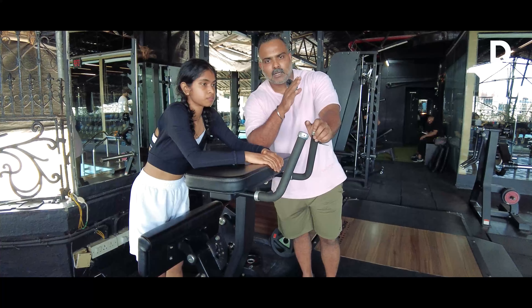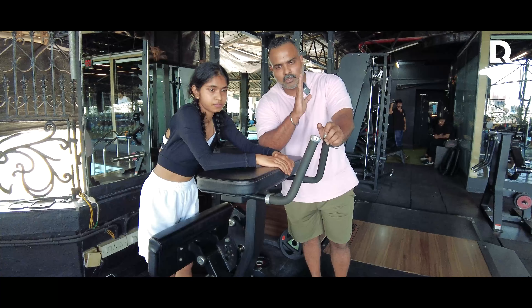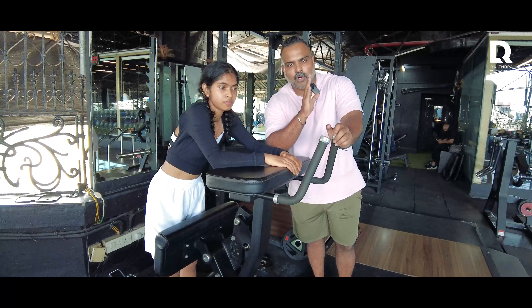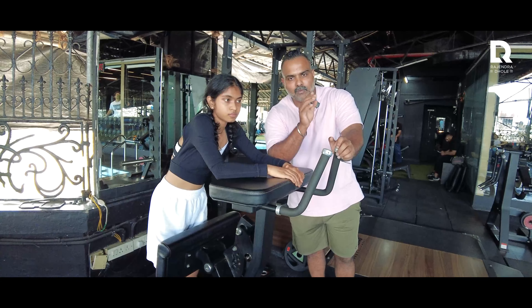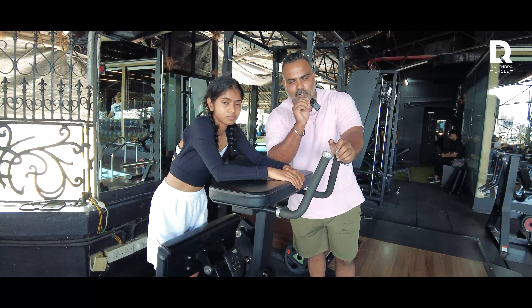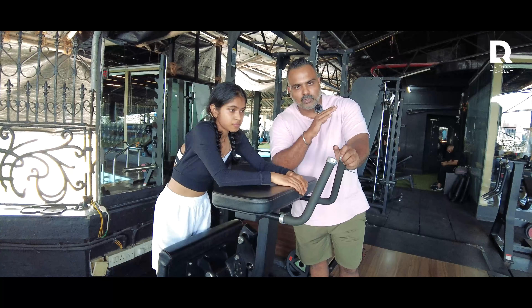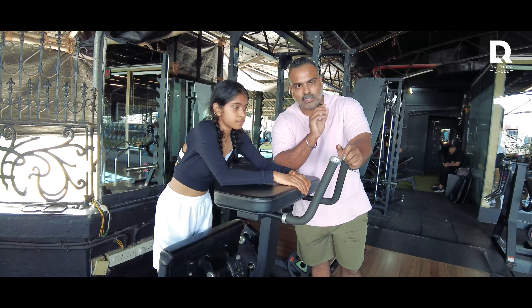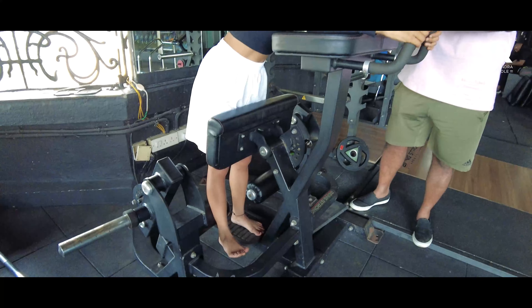Now, we are doing single leg hamstring curls. When I told you that in any leg curl movement, your toes will be pointed out — it means that you have to keep your toes in a flex position. So when I said the toes will point out, it means you have to flex your toes.